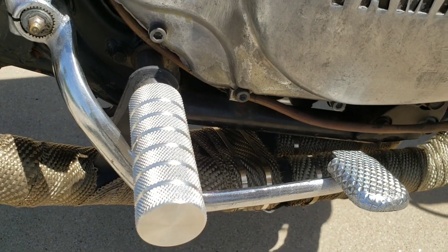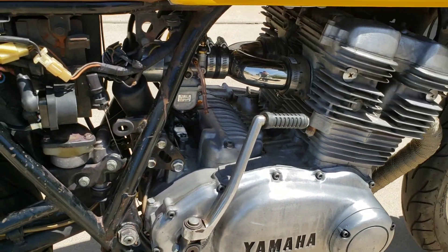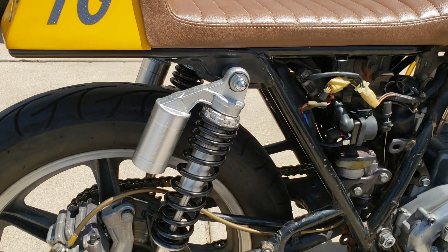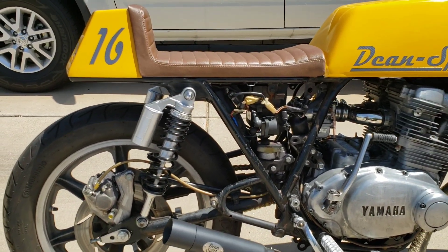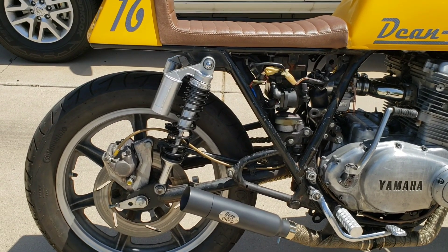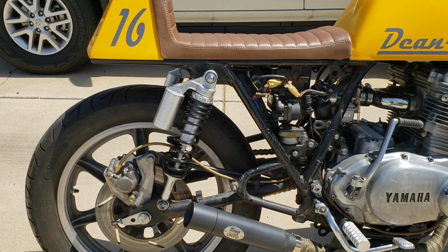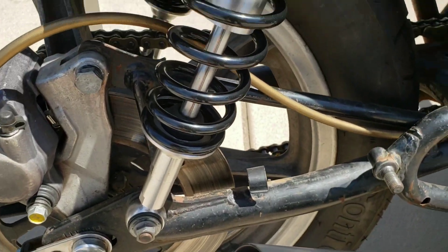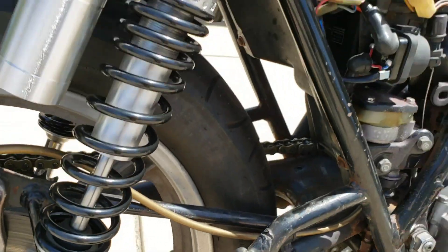We've got some aluminum knurled foot pegs. The rear shocks are off of a 2018 Triumph Bonneville Street Twin — I had bought upgraded shocks for it, then later traded in the bike and kept the shocks. All we had to do was sleeve the studs on the top and the bottom so they would fit this. These are preload adjustable and height adjustable as well.